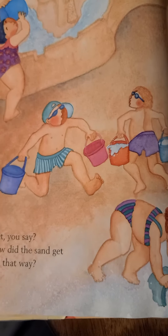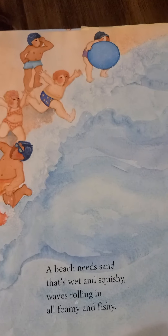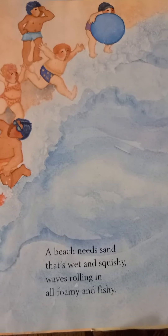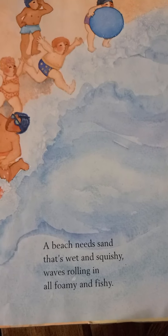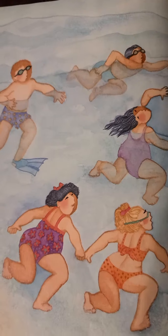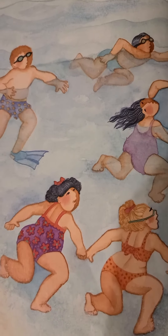Wet? What did you say? How did the sand get wet that way? A beach needs sand, that's wet and squishy, waves rolling in, all foamy and fishy. A beach needs an ocean, sparkly blue. Better add that, too.